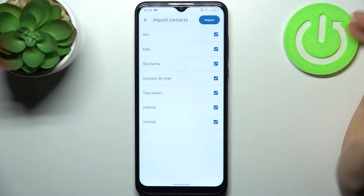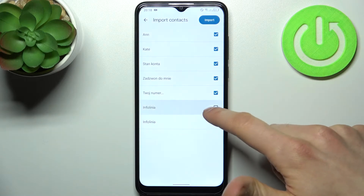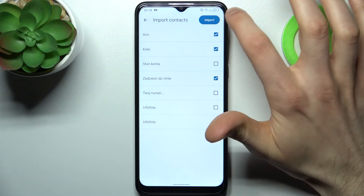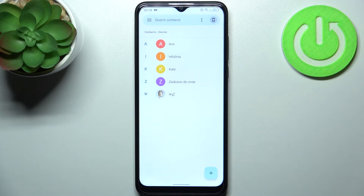Here you can select contacts which you want to copy and which you don't want to. And after you confirmed your choice, just tap import and these contacts will be imported to our contacts list.